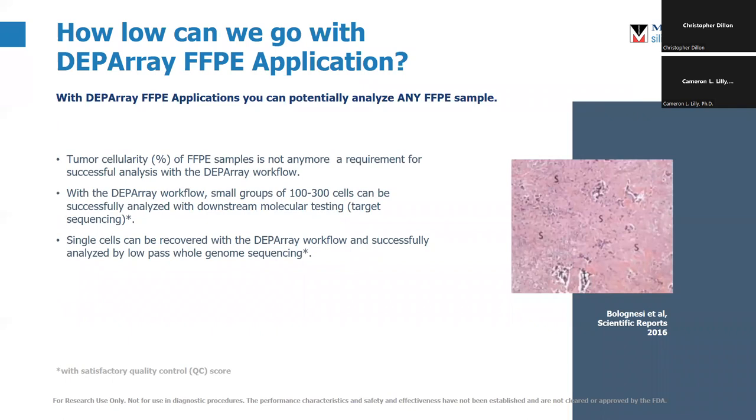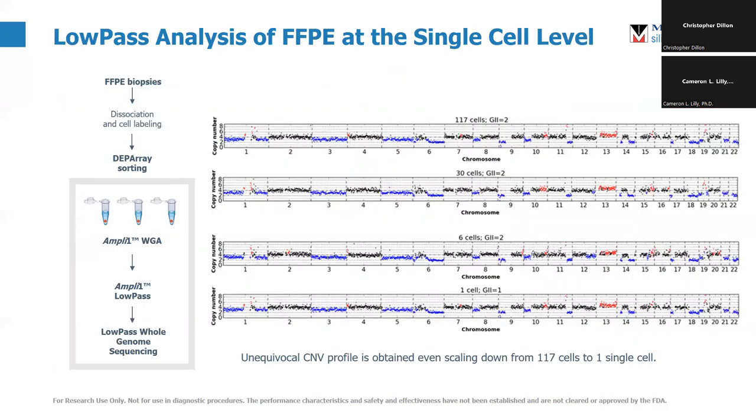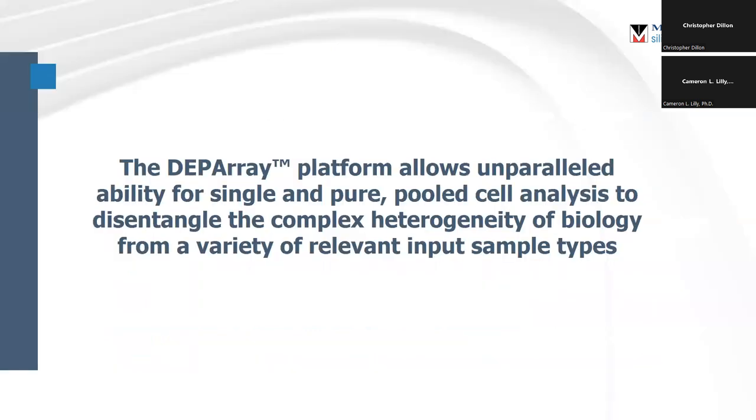So how low can we go? How few cells can we do this with? FFPE samples are notorious for having poor quality DNA, but we have successfully done this with one cell. This is low-pass sequencing of FFPE samples where biopsies are dissociated, labeled, sorted, and put through our low-pass kit. These are just dilutions of cells — 117, 30, 6, and 1. We see the same CNV profile across the genome all the way down to a single cell from an FFPE sample. The DEP array has an unparalleled ability to pull out cells of interest from complex biological mixtures to get you the data you need downstream.